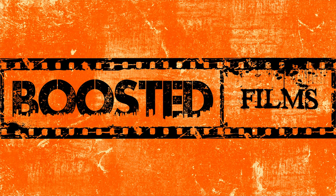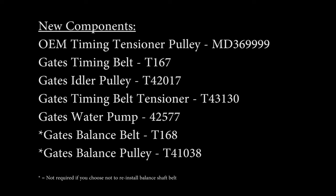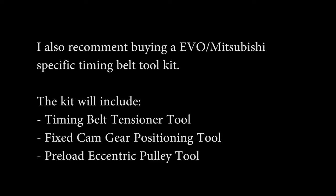Hello everyone and welcome to this Boosted Films tutorial video. Today's video is sponsored by absolutely nobody, and that's great for you because I'm going to give you the part numbers of all the components I bought in the video description down below. You can look them up on your own and get this budget timing belt job done for around $200 and some dollars if you choose to do so.